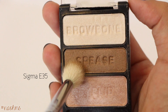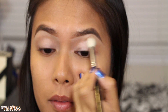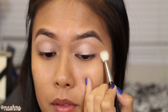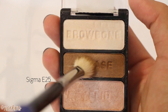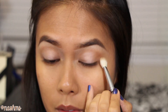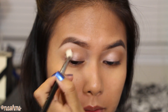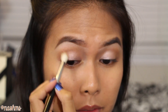Next, pat that fluffy blending brush on the crease color just once and work it into your crease corners with circular motions. Saturate your blending brush with the crease color and work it into your outer corners with circular motions. This shadow is really stiff, which is why I saturated my brush — and it's actually a good thing for beginners because if you accidentally go heavy-handed, this shadow is really sheer so it's easy to work with. Keep working the shadow into your outer corners until you get your desired intensity.